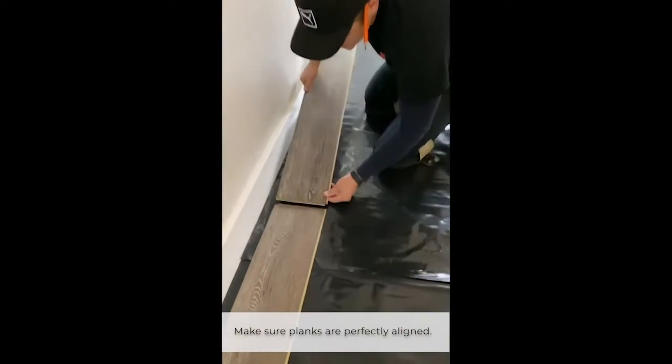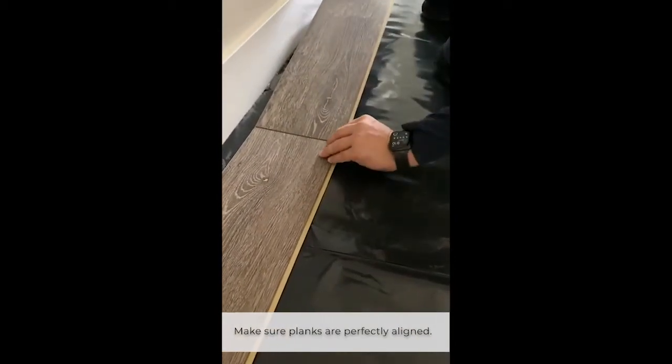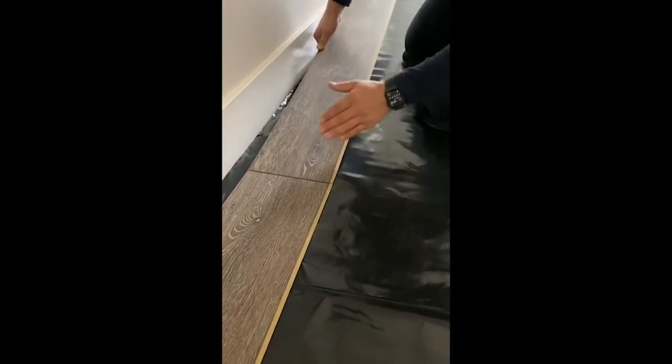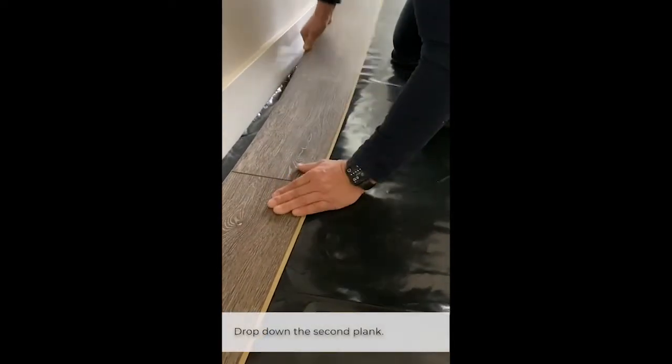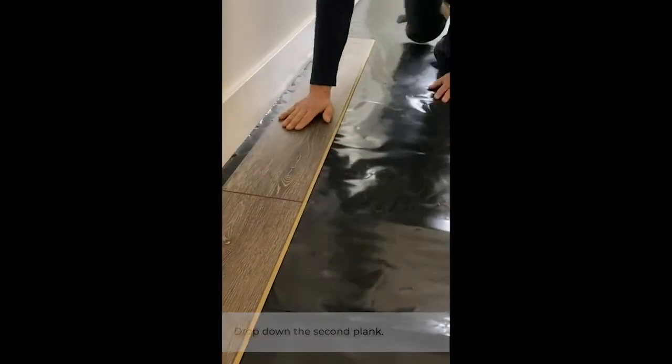When you're locking these boards, line this up perfectly in line with this lock, because if it's off a little bit, the only way to move it is you've got to raise up this board. So lock this flush with this edge here and then kind of push and wiggle and lock it, and move on to the next board.